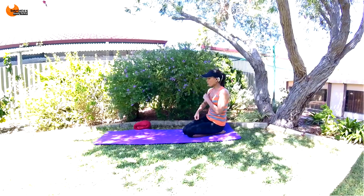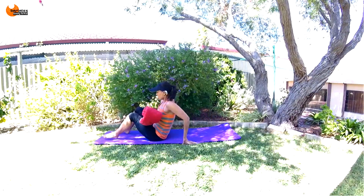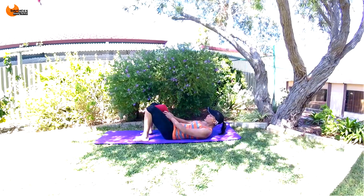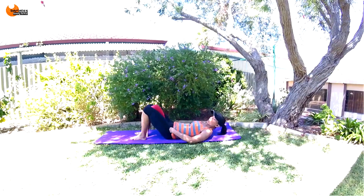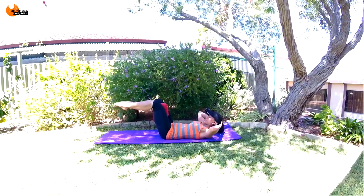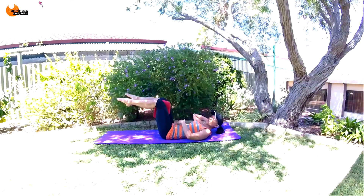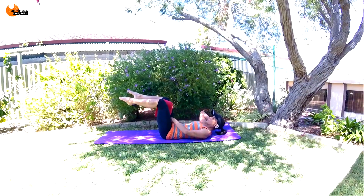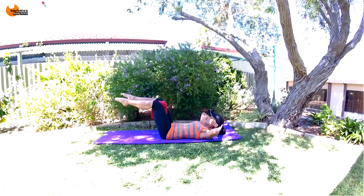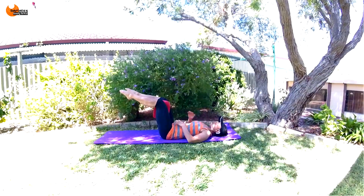We're going to use our towel now — lie down on your back. Place the towel between your thighs so that you can really squeeze in on that. We're going to start with our feet in tabletop position, and I want you to focus on pulling your belly button into your spine — no space between your back and the mat.